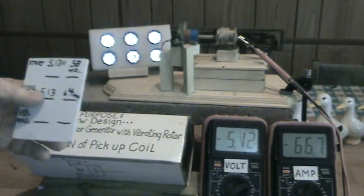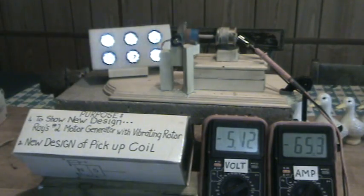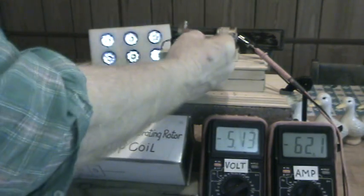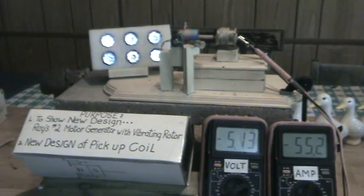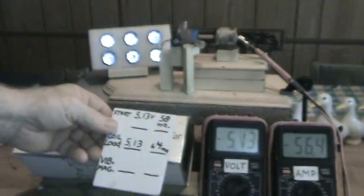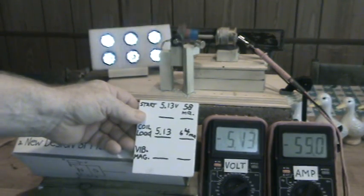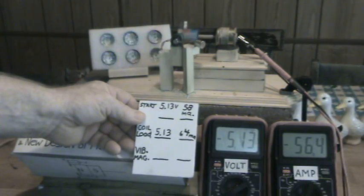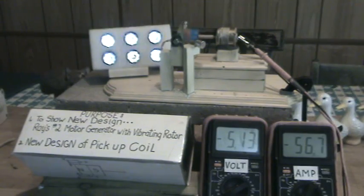I'm going to go ahead and put on the vibrating magnets, and you see that really pulls it down — we're down below the original starting point, even below 58 milliamps. That is quite an amazing thing. I'll show you the distances.